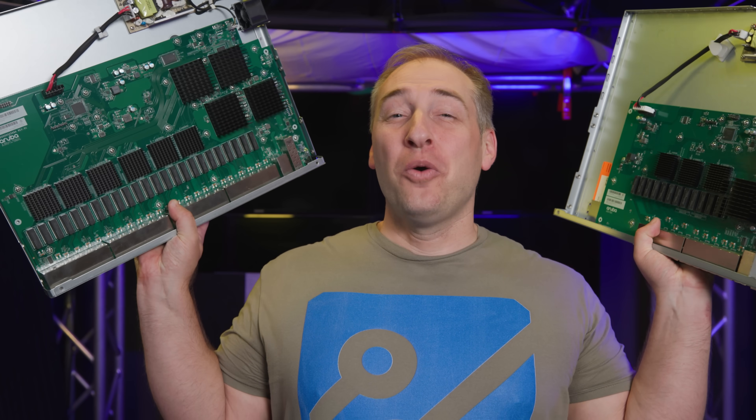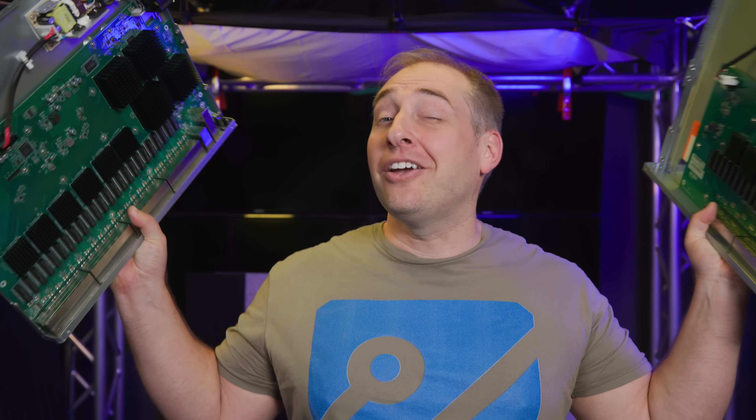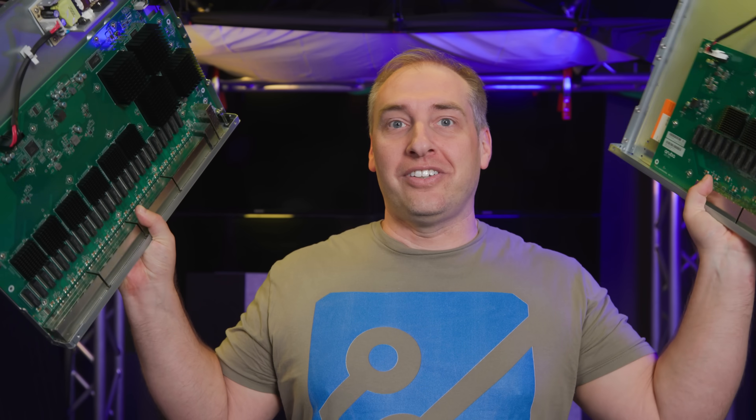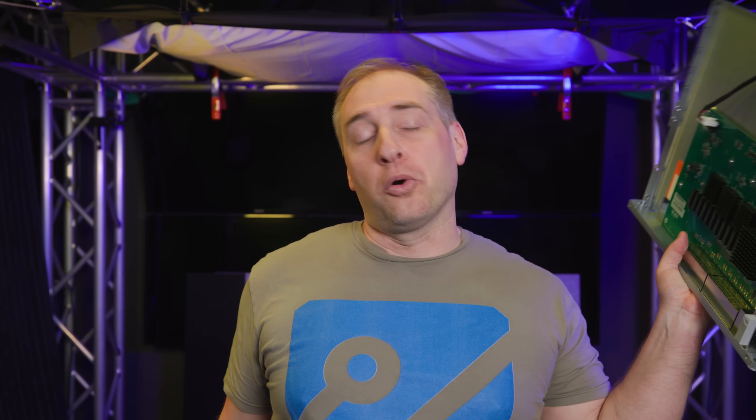Hey guys, this is Patrick from STH. Today we're going to take a look at these things right here, which are the brand new HPE Aruba Instant On 1960 switches. We have two different switches: the 48 port model and the 24 port model.